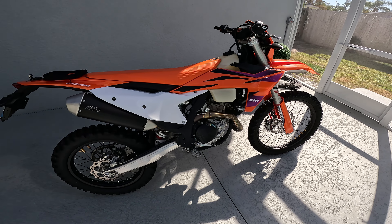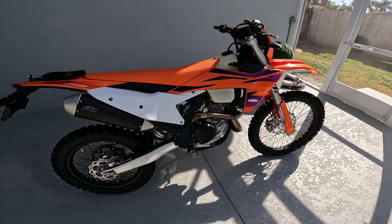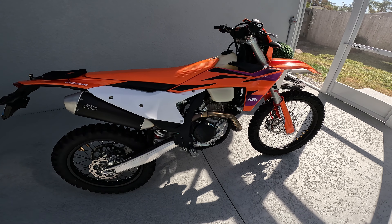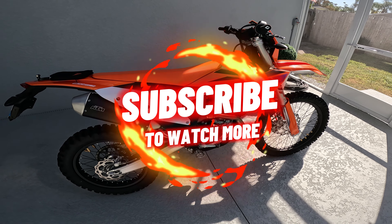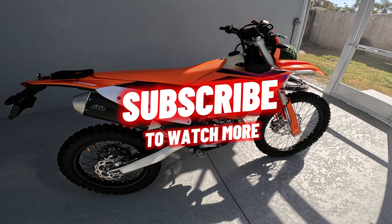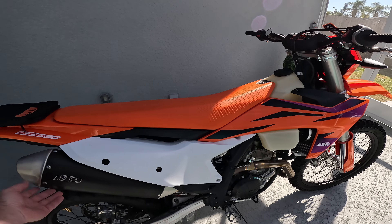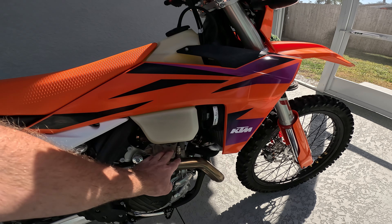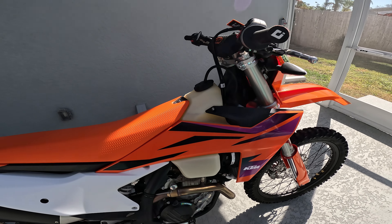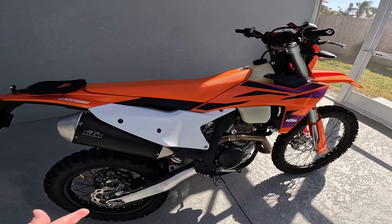Alright, 2024 KTM 500 EXC-F. Just got a bunch of parts in for this thing today. I went with Mike over at Takamoto and got the FMF pipe for it and a smog delete kit, which we'll get into in a little bit. The first thing I'm gonna do is take this can off and stick the FMF on.